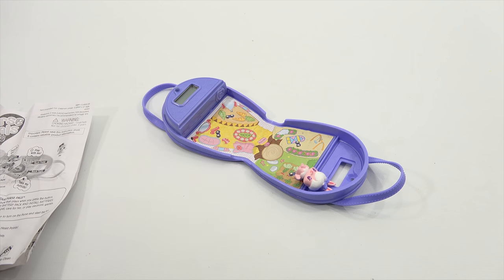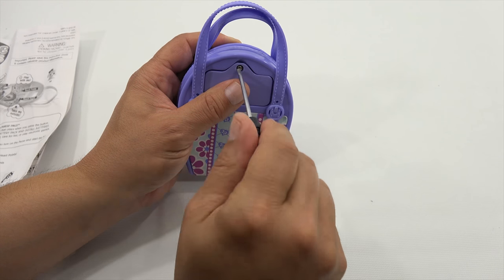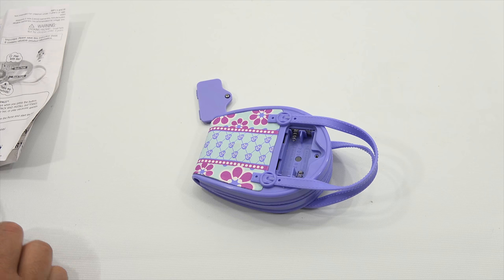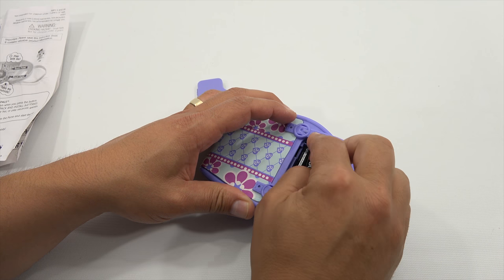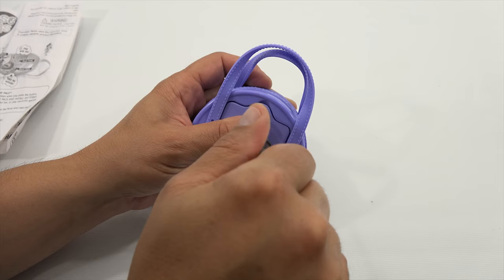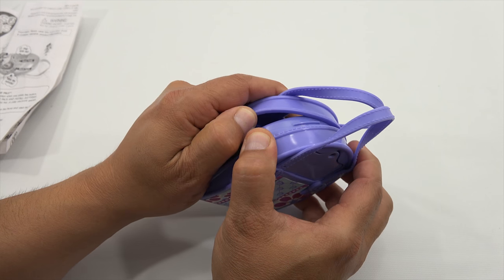Here are all the instructions for this particular toy, the front, and the product information. Let me get the batteries. It looks like I can use a flathead screwdriver. There was a trial battery pack — now let's get the new ones in. I don't know if it's going to turn on just yet, we'll see. Overall it feels like a nice quality toy — it has good weight. The covering is like a soft plastic, almost like a placemat.